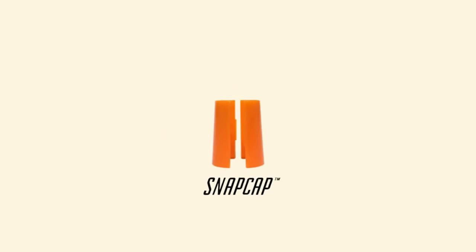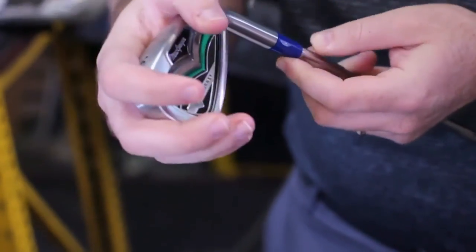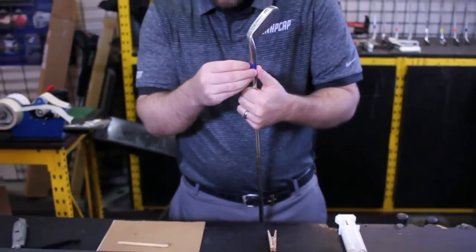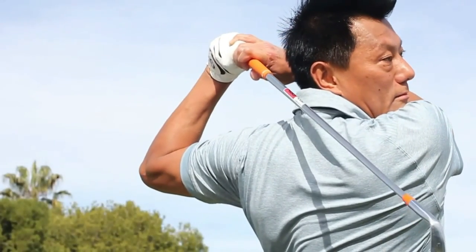But now, with the Snap Cap two-piece custom coloured split ferrules, you are able to remove the 100-year-old black ferrule and snap on a Snap Cap to match your coloured grips and bring colour to your game. The colour revolution has begun.